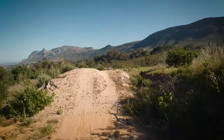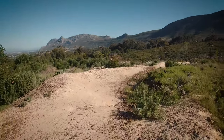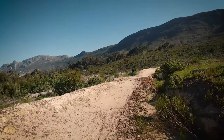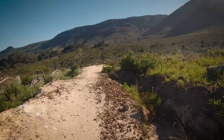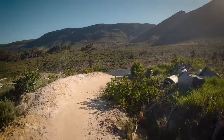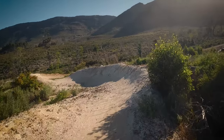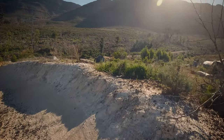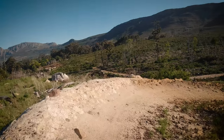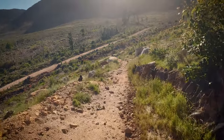Come down, over here. See, this is all rollable still if you don't want to jump anything. And then I suppose it gets very gnarly towards the end. See, bank this one. Yeah, it gets very gnarly.